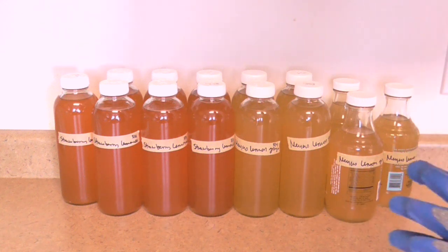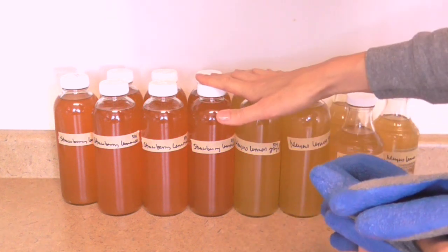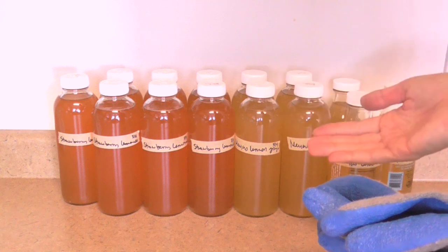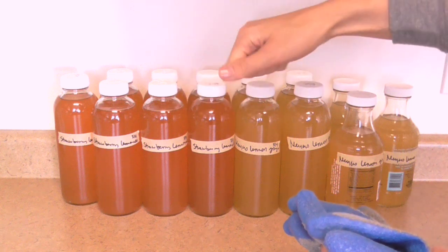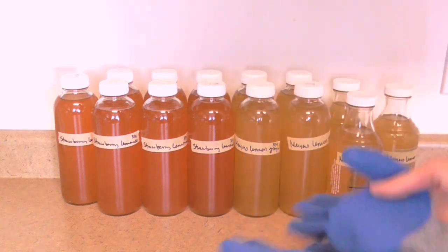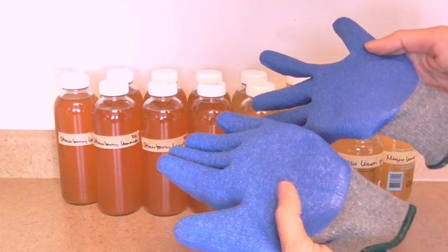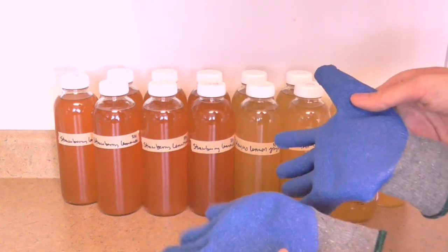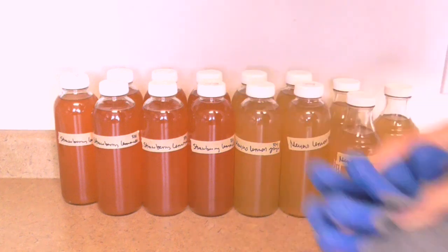One quick tip for opening the bottles: opening and closing every 12 hours will really hurt your hands. I like to use gloves that have a rubbery silicone plastic material on them — they get a great grip and totally protect your hands when opening bottles. A random discovery I'm so happy I made.